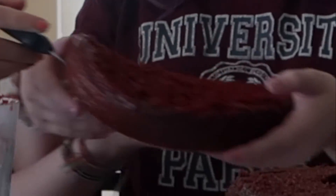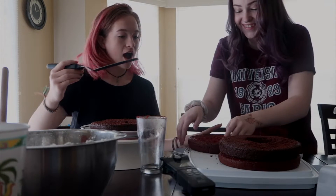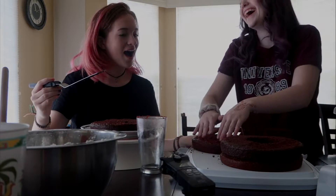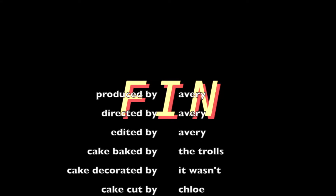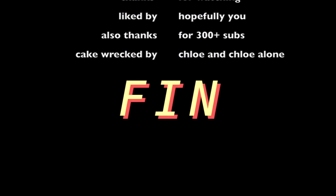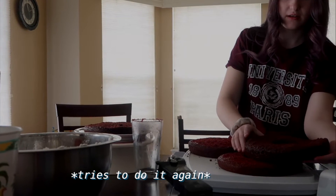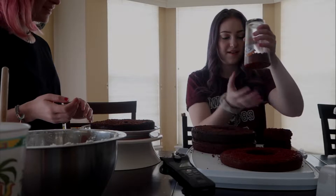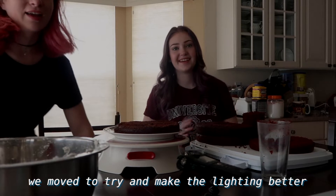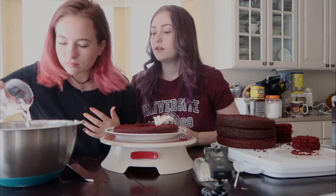Now we have a tiny cake — just happy birthday. Make sure it's centered. It's like cracking — oh my goodness. Oh dear, Avery, help! Okay, we're gonna want to thin this out.